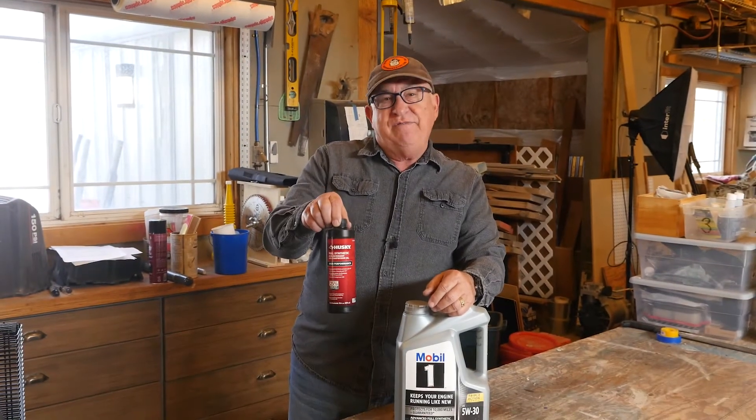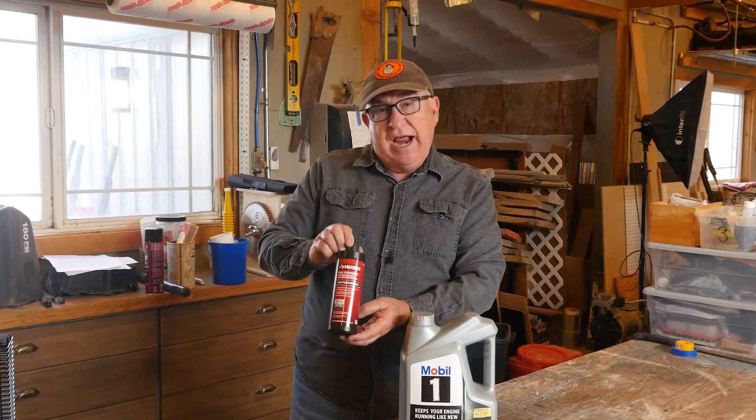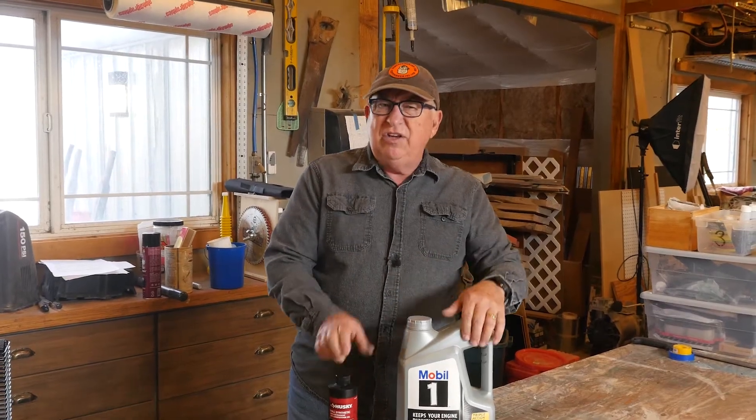Hey, Dirt Farmer Jay here from DirtFarmerJay.com. You've got yourself an air compressor that uses oil to lubricate the air pump. Do you have to use what the manufacturers recommend — that's full synthetic non-detergent air compressor oil — or can you use just regular motor oil? What's the difference? Stick with me and I'll tell you all about it.